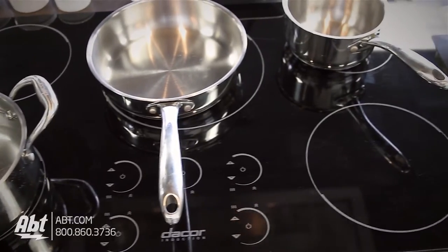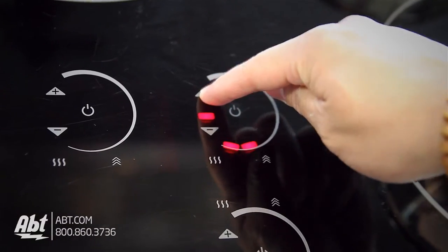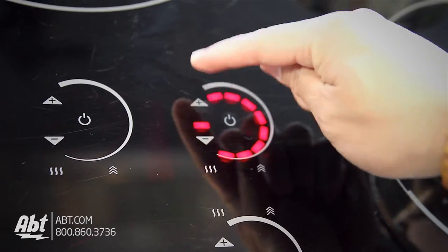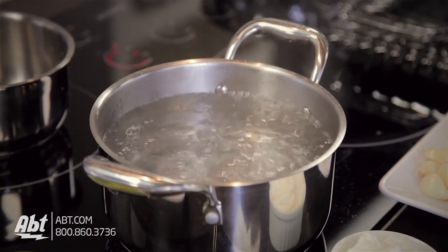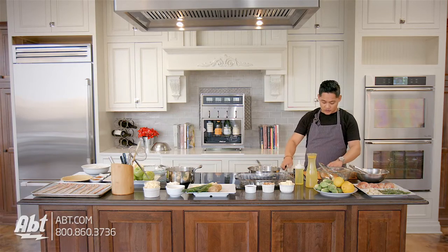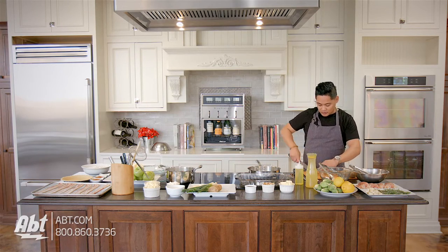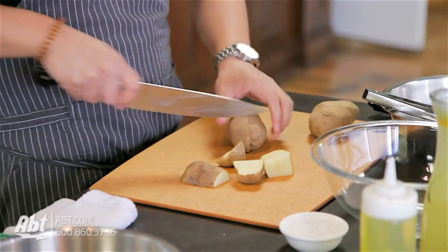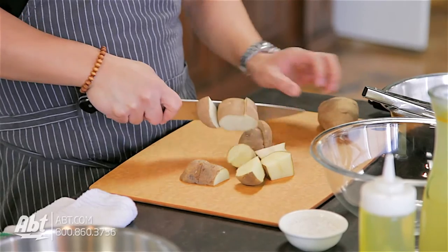One thing I love about the Décor Induction Cooktop is the boost option. All you have to do is turn your cooktop to high, hit the plus sign one more time, and it gives your water a boost of energy. It's gonna come to a boil. And then we have our potatoes — we're just gonna slice these down. The key thing with the potatoes is make sure that all the potatoes are sliced into even sizes so that they all cook evenly.